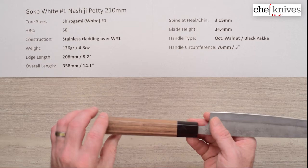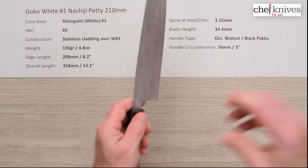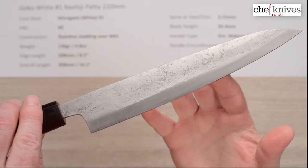The blade height is 34.4mm on this one at the heel. The handle is an ambidextrous octagonal walnut with a black pakkawood ferrule. Circumference on this handle is right about 3 inches or 76 millimeters where the ferrule meets the wood. Now let's take a look at the close-up of the knife.